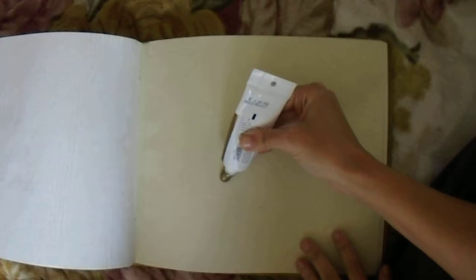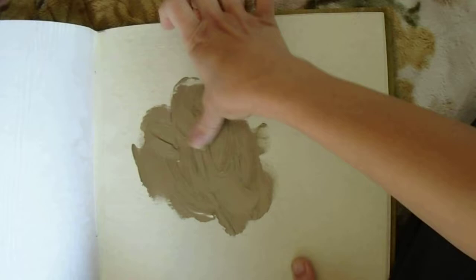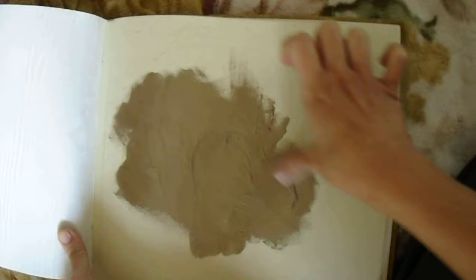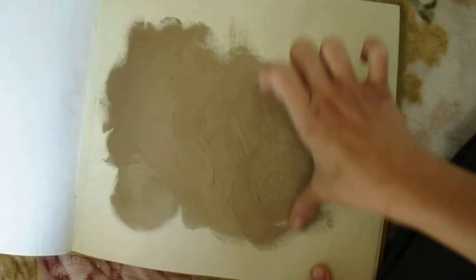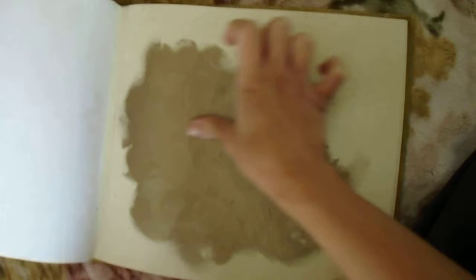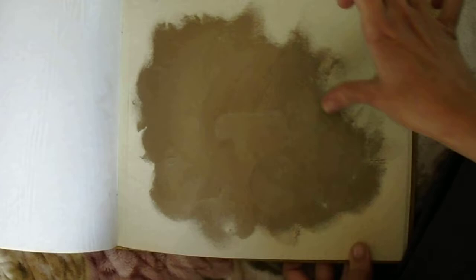So first I am going to open up the bronze and then just rub it whichever way you want to. Feel free to do anything you want. The idea is to just have fun with it. As you are blending it into the paper you see how it gets these sort of soft edges to it.